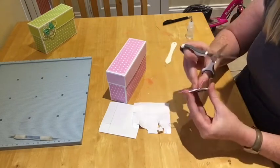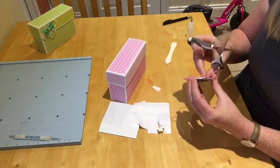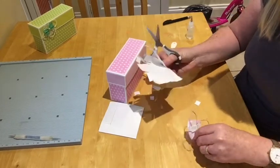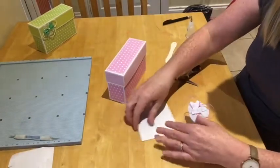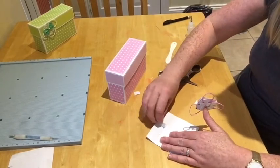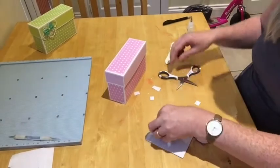I'll tuck the raffia ends underneath and push them in nicely, then cut it off. I'm just going to layer it up again and put another layer on top of that just so it's got a bit of depth.